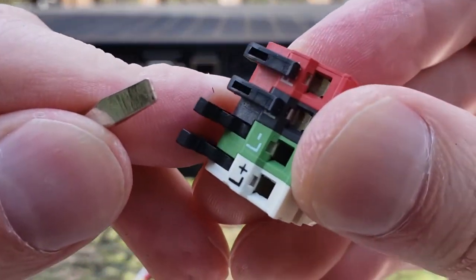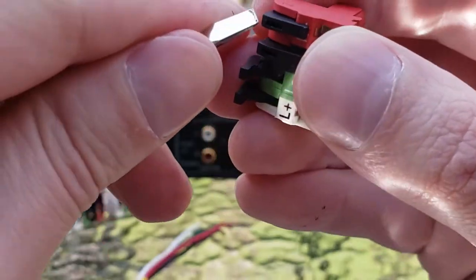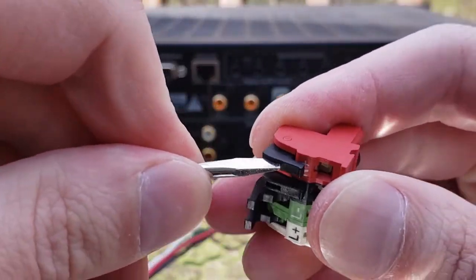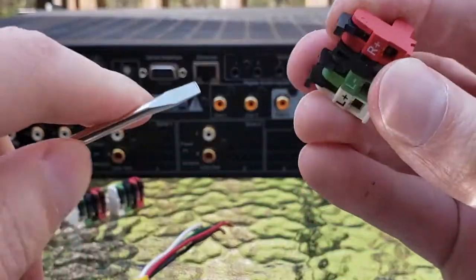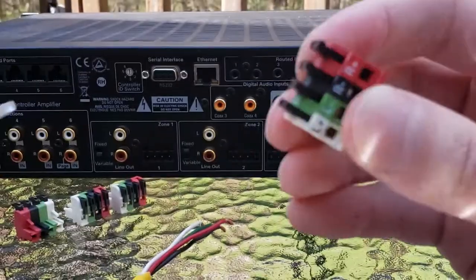There's a small indentation — there we go, that's a good shot of it. Little indentations on those plastic levers. Inserting a small flathead screwdriver and lifting — just use that as a lever and that will let you get it very easily open if you are finding that they're a little tight.